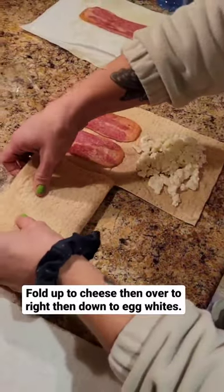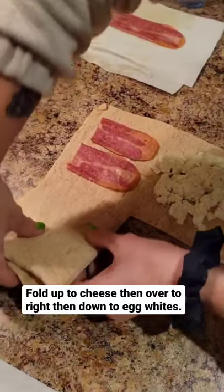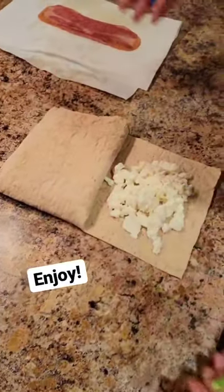Fold up to the left, over to the right, down to the bottom. 344 calories. Enjoy! Bye-bye!